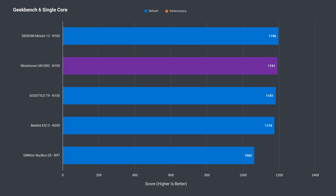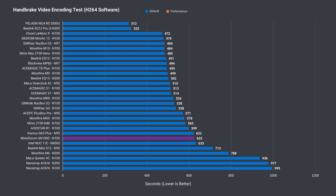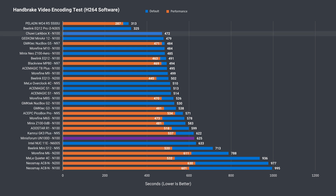Geekbench shows a high single core result as expected, although the multi-core isn't as far behind as in Cinebench. The UN100D takes the longest of any actively cooled N100 mini PC to encode an H.264 video file, and there's a big difference between first and last place — no surprise when it's providing less power to the CPU.